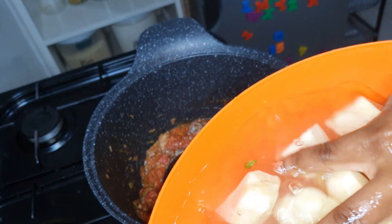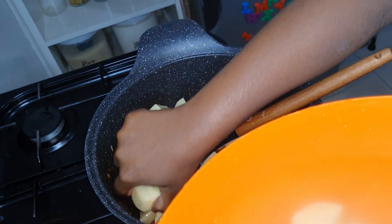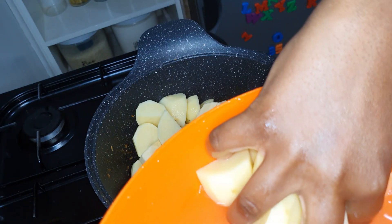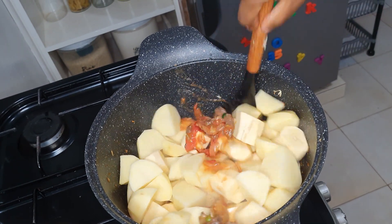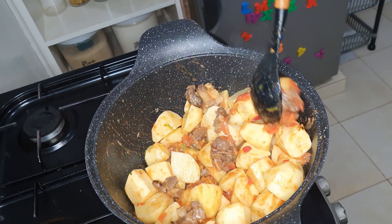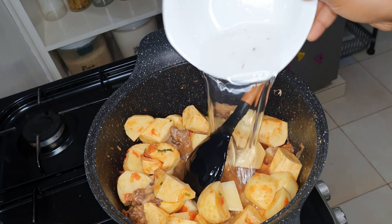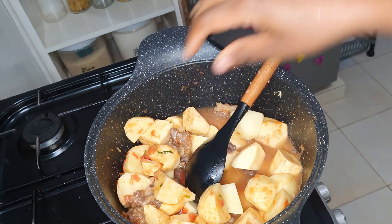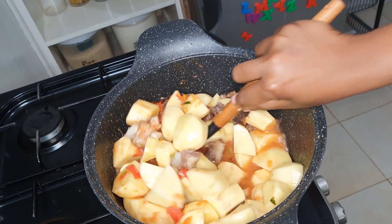Now the star of the show — the matoke and the potatoes. I add them last because they cook so fast. I added a bit of water at a level below the matoke so that they can just cook through, but if you want it really soft you can add more water.